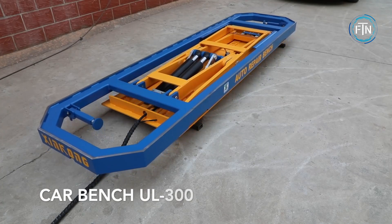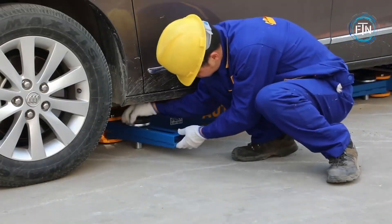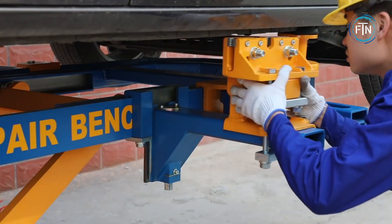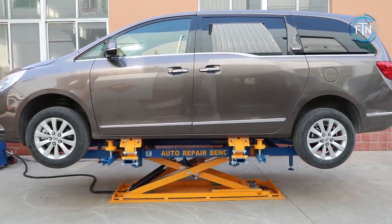The Car Bench UL 300 is a professional-grade automotive collision repair system designed to facilitate efficient and precise vehicle repair and alignment. It is widely used in auto body repair shops and collision centers. The UL 300 offers a comprehensive framework and anchoring system that allows technicians to secure damaged vehicles during the repair process.